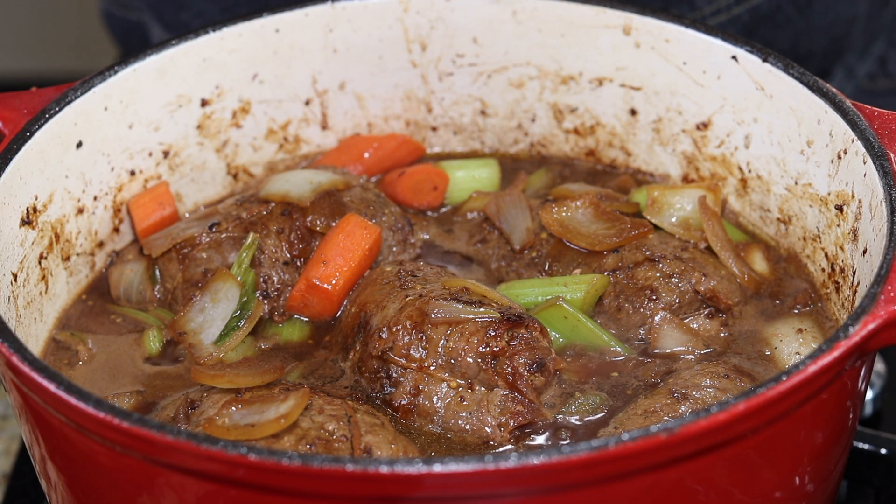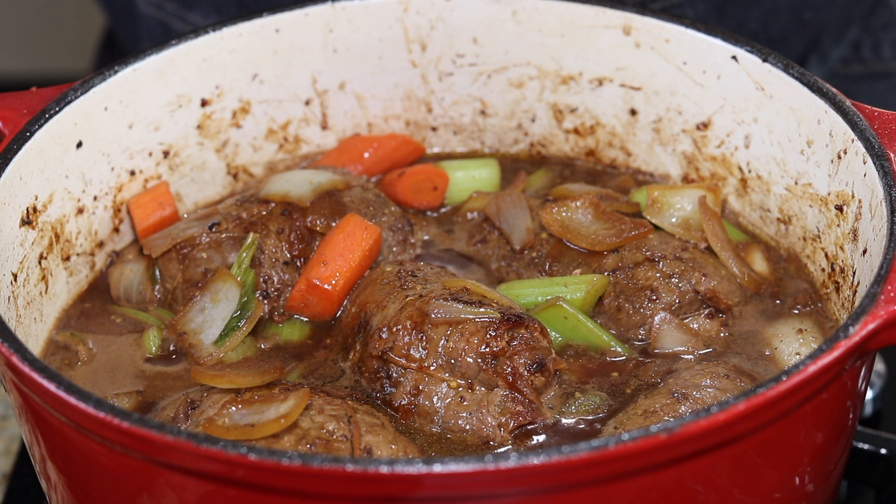Now I'm going to cover these and put them in a 325-degree oven for about two hours, and then we'll get them together and get them on a plate.